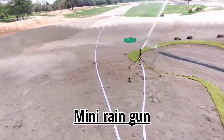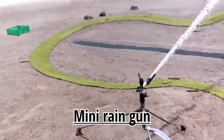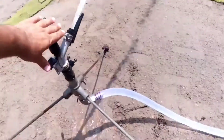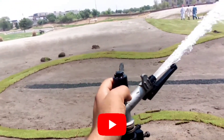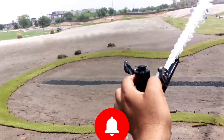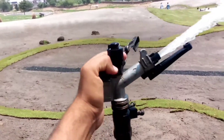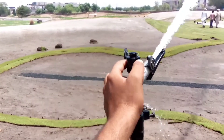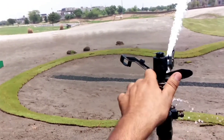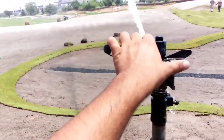Hello everyone. Let me introduce you to a mini rain gun — this is the SB 82 rain gun model. It is an impact type sprinkler, you can call it a mini rain gun. We are using it to cover areas where we don't have proper bigger hydrants or a full sprinkler system installed.